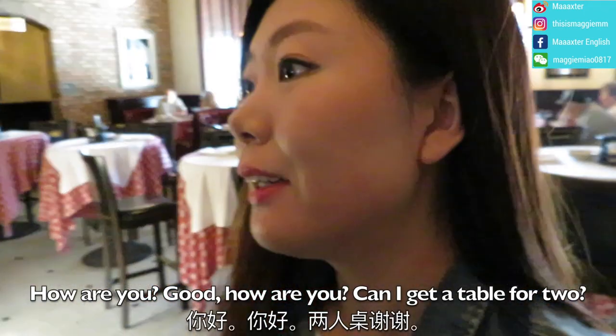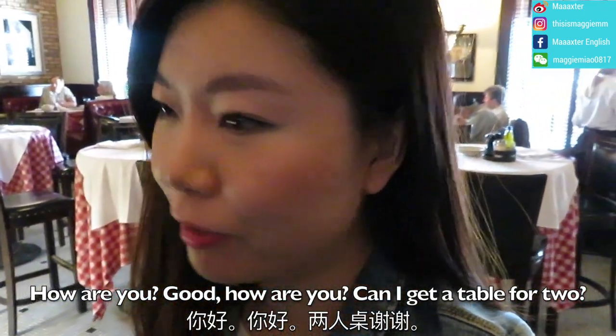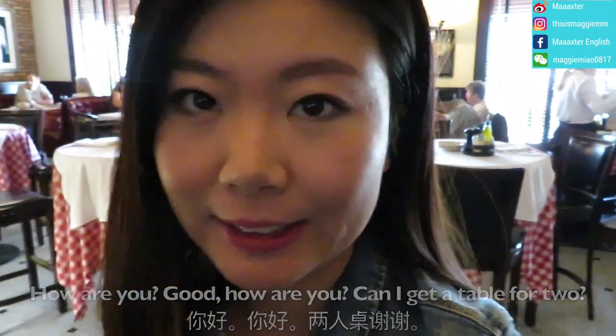Hello. Hi, how are you? Good, how are you? Can I get a table for two? Table for two? Yes. Thank you.